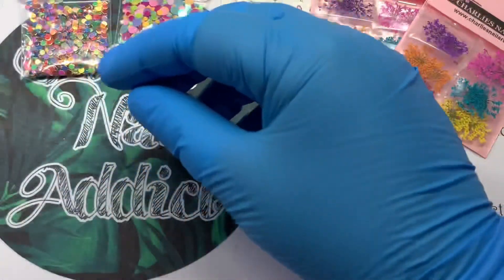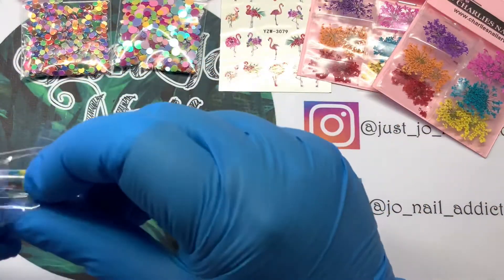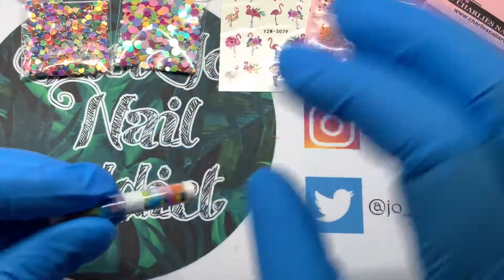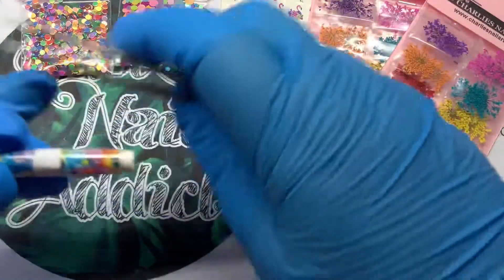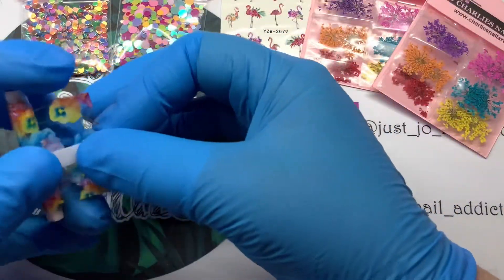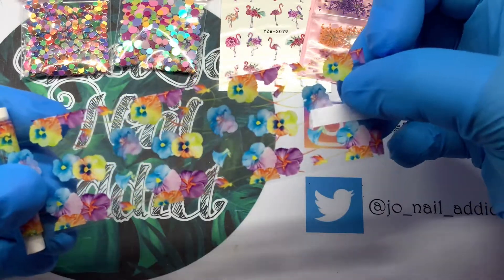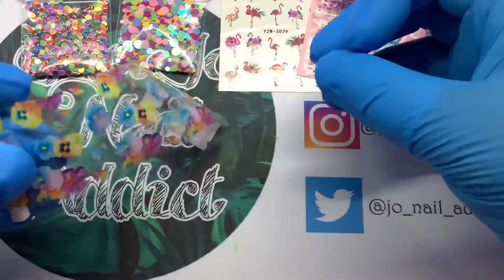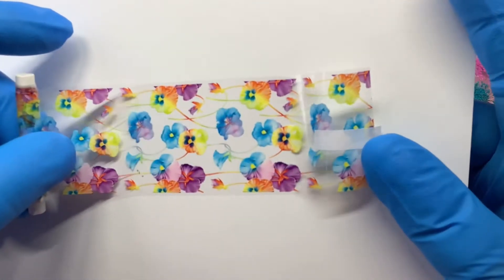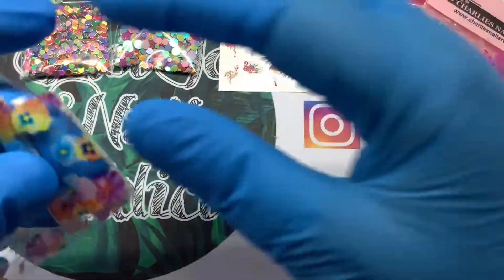I'm really into foils at the moment, I have a new love for them. So the next one is Pansy Flower. I apologize if you get any dogs barking — Richard is doing the door and I know they will bark when he comes in. Look how pretty that is — it's just covered in pansies. With a piece of white card underneath you can really see the colors. It's almost like watercolor flowers, like on a painting. Beautiful, I really like that.